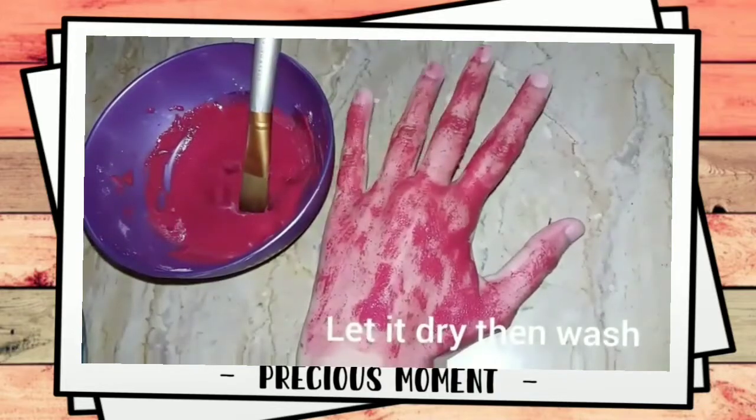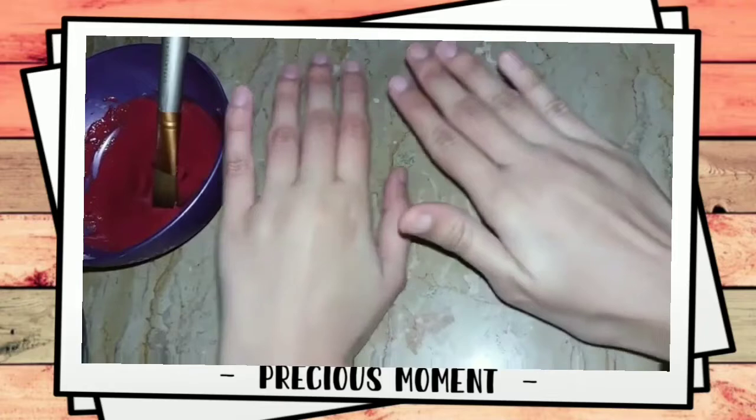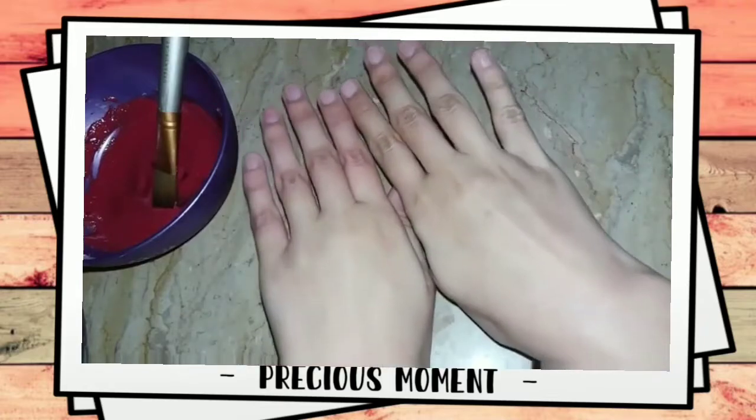You will get a lot of pink glow from this remedy. This face pack is specifically for pink glow. If you need fairness, then move on to the third remedy.